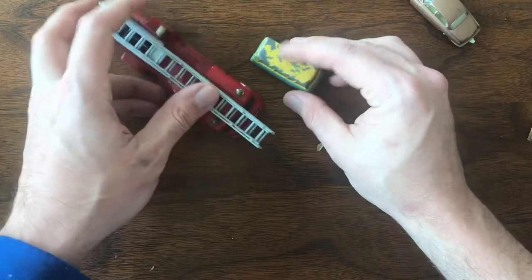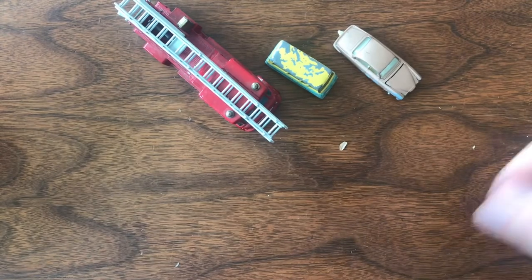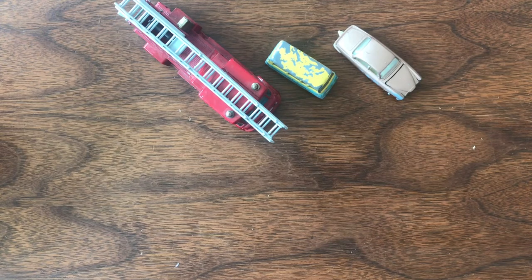What do you think, Mac? These good cars? Yeah, you excited? Alright, can you say bye? Bye bye bye. We'll see you next week.